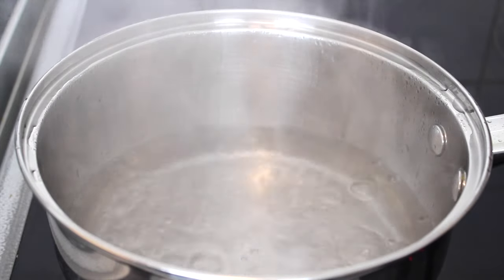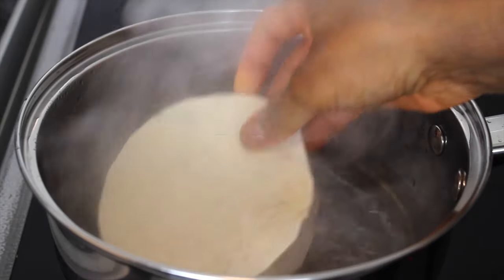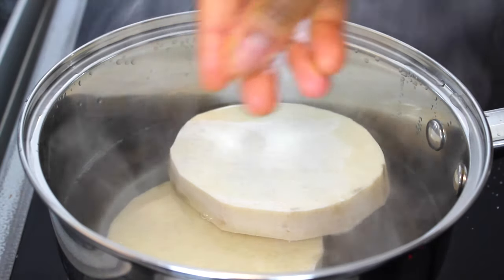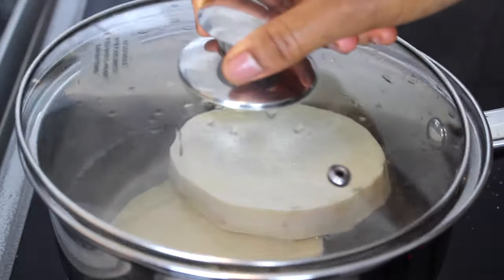Gently lower the yam into a pot of boiling water. It's straight from the freezer into the pot of boiling water — freezer to pot. Add salt to taste and leave to cook. It's that easy.